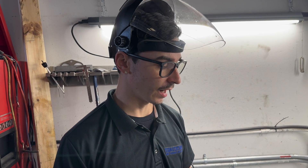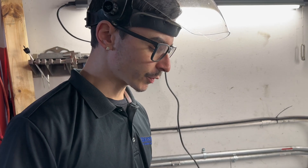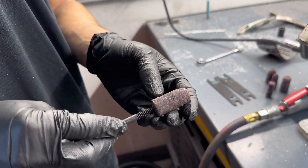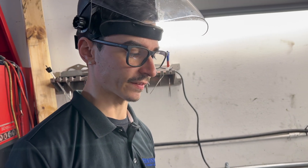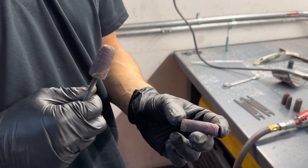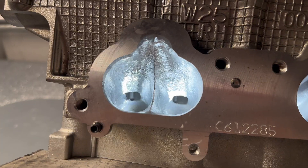Pretty much when you are done taking material out, it should look something like this. For the polishing step, what we use are larger cartridge rolls to help retain the shape of the actual port itself. For the smaller areas, we move down to ones that are basically half the size, primarily because you don't want to use the same bit throughout the entire thing — otherwise you could potentially take out too much material and you're doing all this work for nothing.